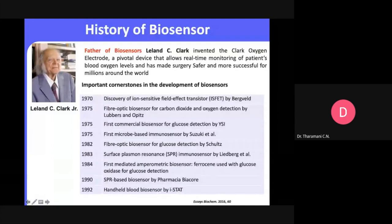Glucose sensors appeared twice — in 1975 and 1982 — and we have recently advanced them again. In 1983, surface plasmon resonance immunosensors were introduced — this is an optical sensor for biological recognition. Later came amperometric sensors under electrochemical sensing, then SPR-based biosensors by Biacore, and handheld blood biosensors. Our group is targeting development of portable devices for detection of cholesterol or dopamine.